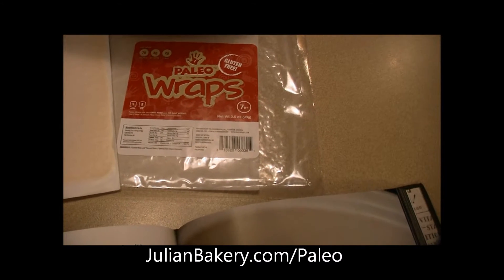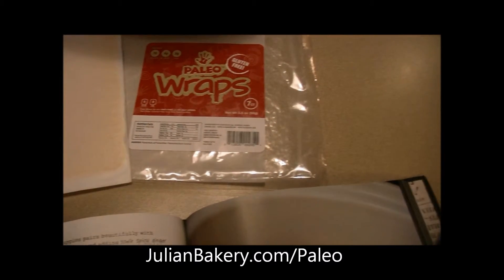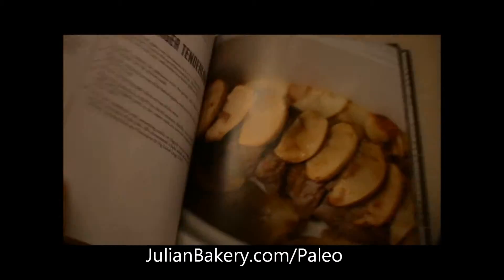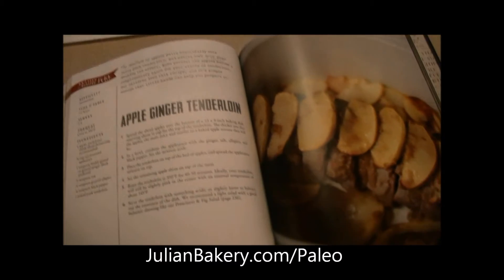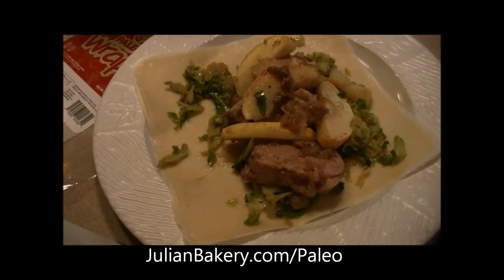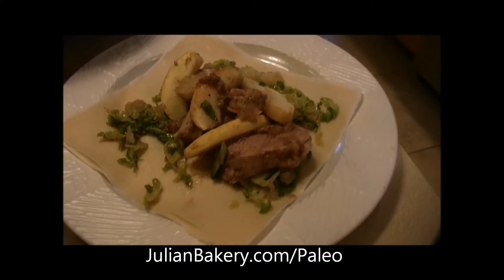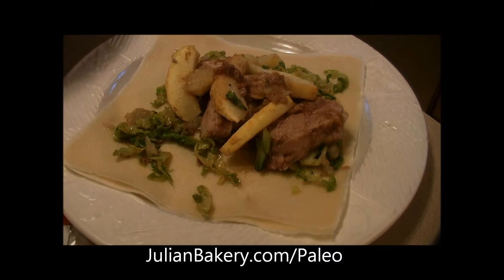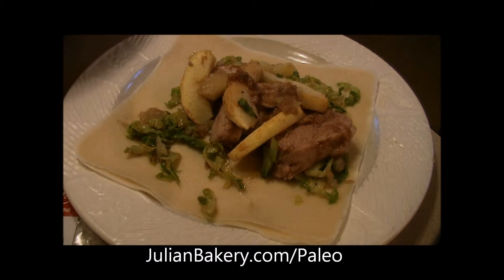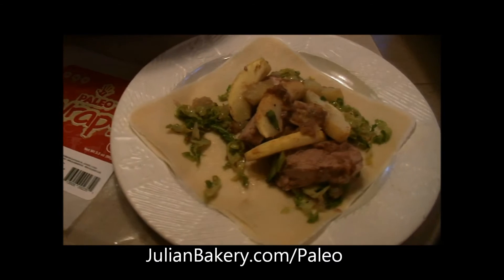Like the Himalayan salt from Sunfood Superfoods or the Quantum Pink Salt — both available through Julian Bakery, right along with your wraps and the Beyond Bacon cookbook. Let's assemble this so you can see what it's all about. Here's our apple ginger tenderloin with Brussels sprouts on our paleo wraps. Head to JulianBakery.com/paleo to get all the ingredients used in this wonderful meal.